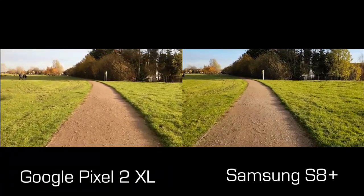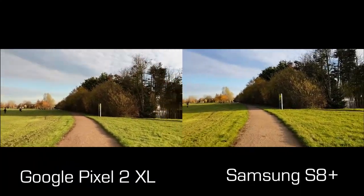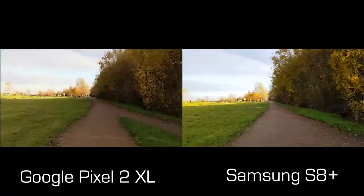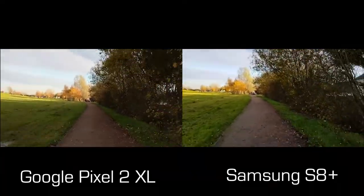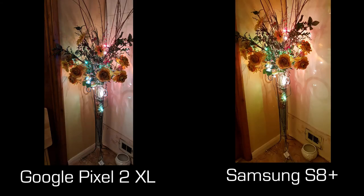Going back to videos, here's me running down a path to check stabilization. You can see the S8 starts jolting a little, and the Pixel is jerking a bit more than I initially expected. Being honest, I don't think there's a massive difference in image stabilization between the two phones — they both do a really good job, and it all depends on the type of activity you're doing.